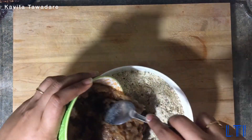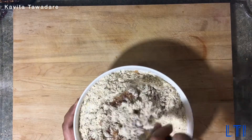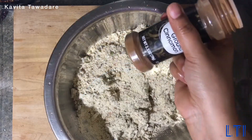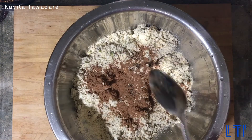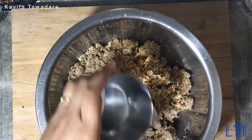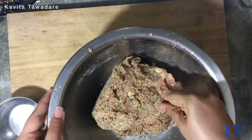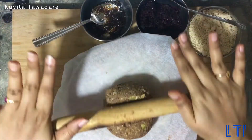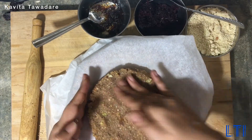Now add the dates paste and mix the ingredients properly. Transfer this mixture to a large mixing bowl, then add the cinnamon, cardamom powder, and the cocoa powder. Mix all the ingredients together until you get a dough — if needed, you can also use a little bit of water. Now divide the dough in two parts and create a round base as shown in the video.